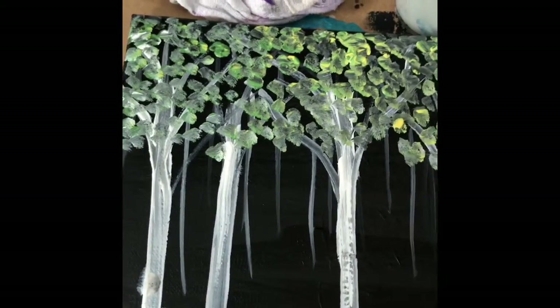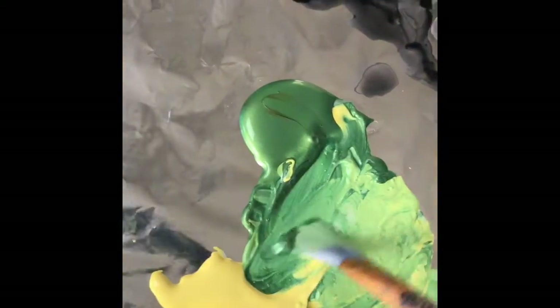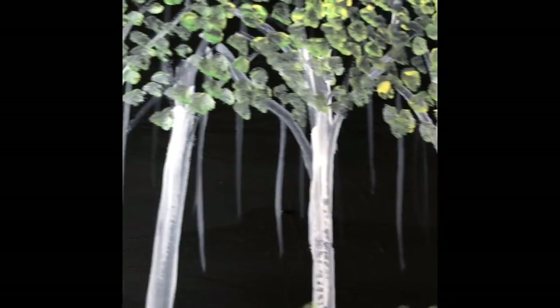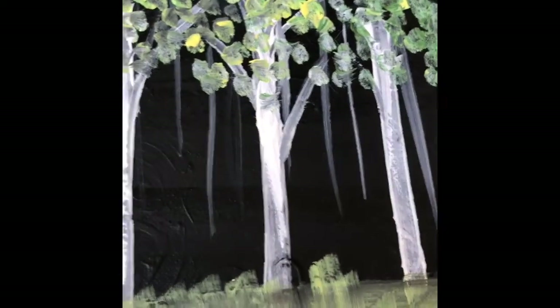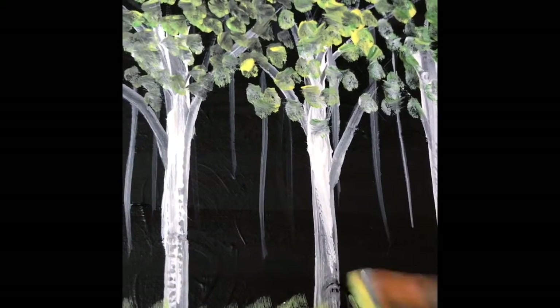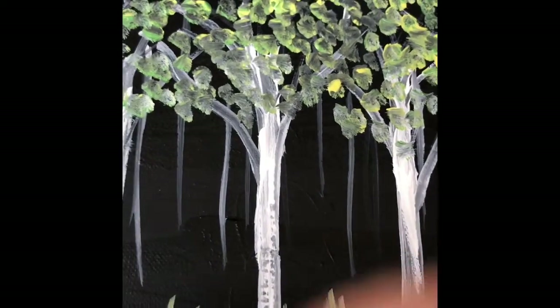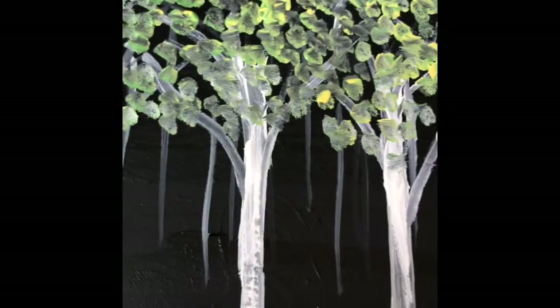Obviously those background trees aren't floating in the air, so I'll break that in a bit. Then you might want to take a little white-green and yellow mixture and use the side of your brush to make a little indication of some tall grass.